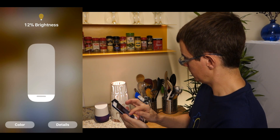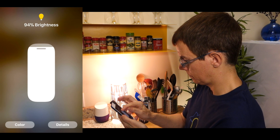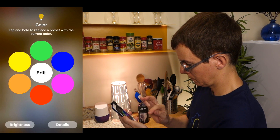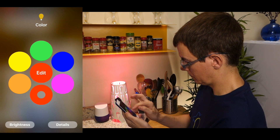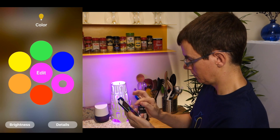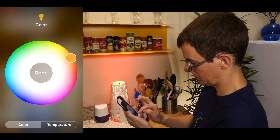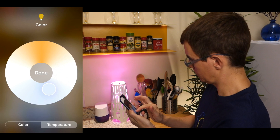Dimming and brightening worked smoothly and responsively, just as I would expect. Color selection also worked well. But color temperature? Not so much.